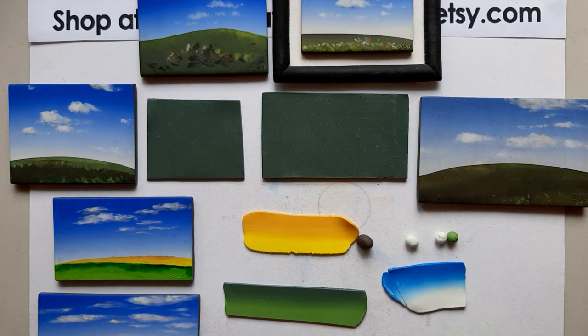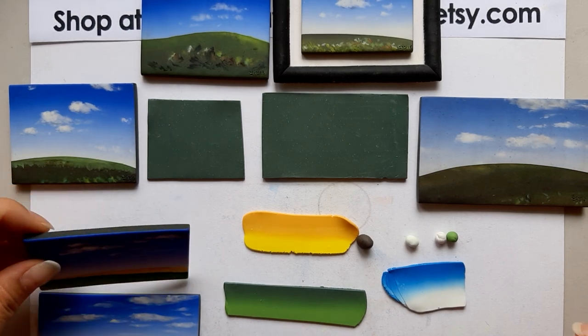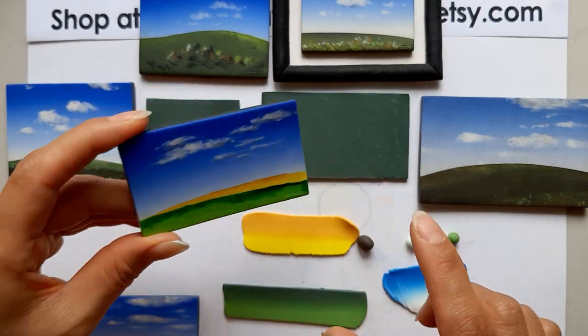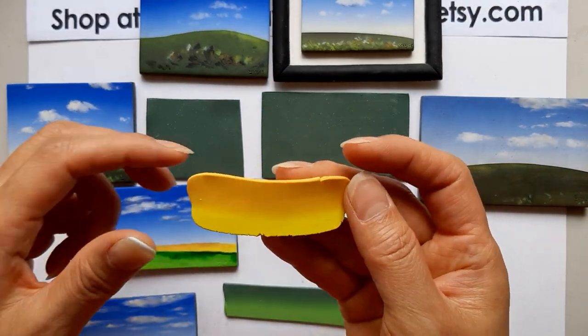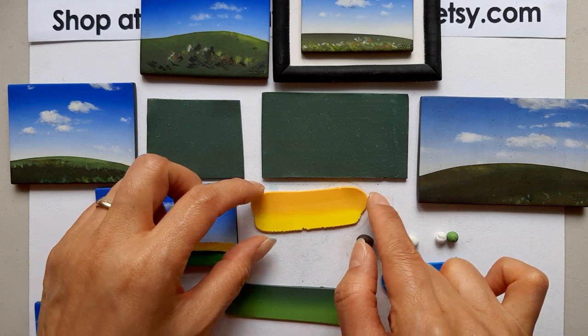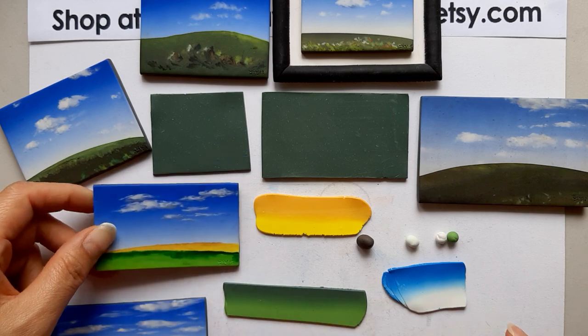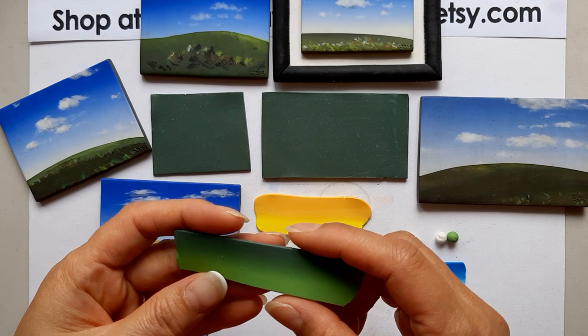Hi everyone, hi polymer clayers! Welcome back to my channel. My name is Veronica, and in this Part 2 from the last one, I'm going to show you how to make a landscape miniature that looks like a painting. I made one before and today I'm going to finish this style — a yellow sunflower field. My favorite flower is sunflower, so I definitely want to try this.